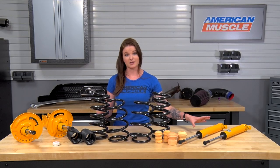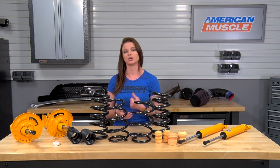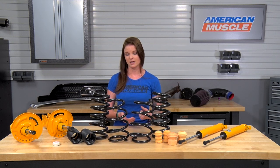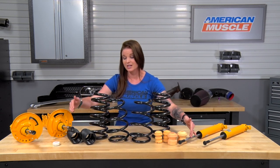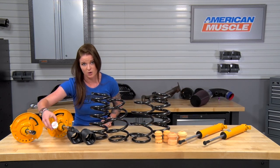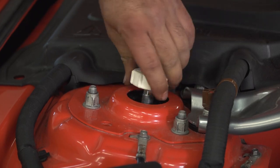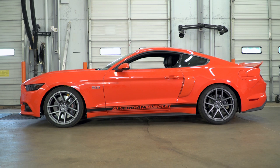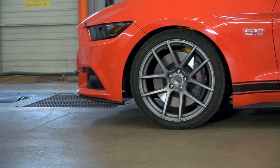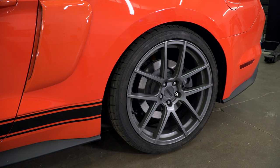When it comes to the Koni adjustable shocks and struts, these are adjustable components, meaning you can adjust the rebound dampening to make it stiffer or softer. These are all on-car adjustable, so you can do this without having to take things apart. Your adjustment points are right at the top. Koni does include a tool in the hardware pack that contains the knob. Turning clockwise softens the dampening and counterclockwise stiffens it. This means you can have one setting for street driving and another for performance driving, whether that's a track, strip, or autocross.